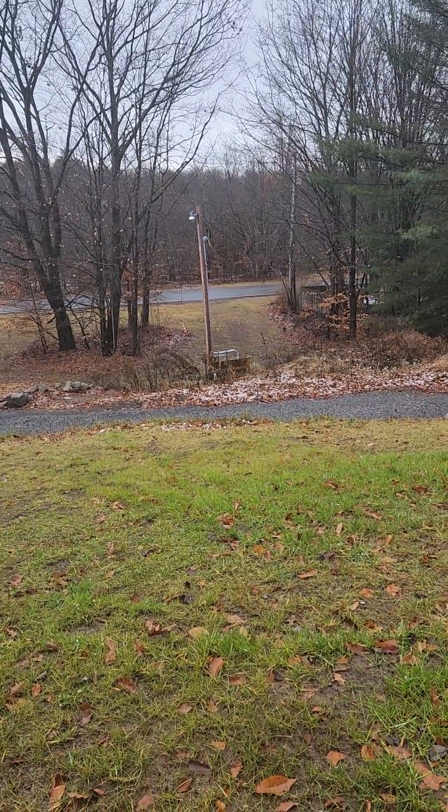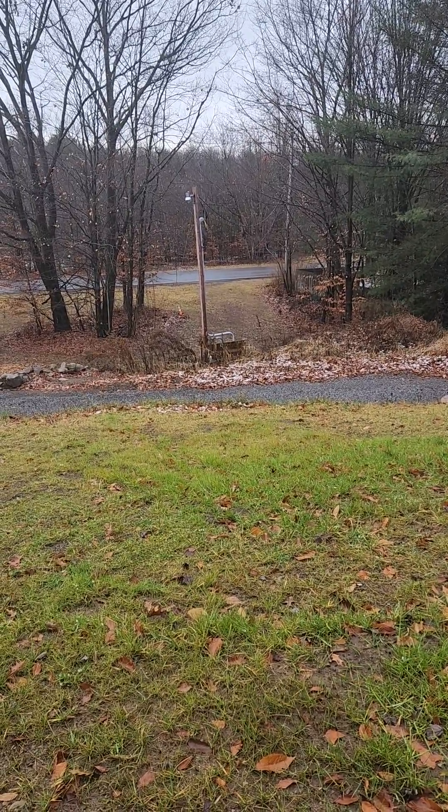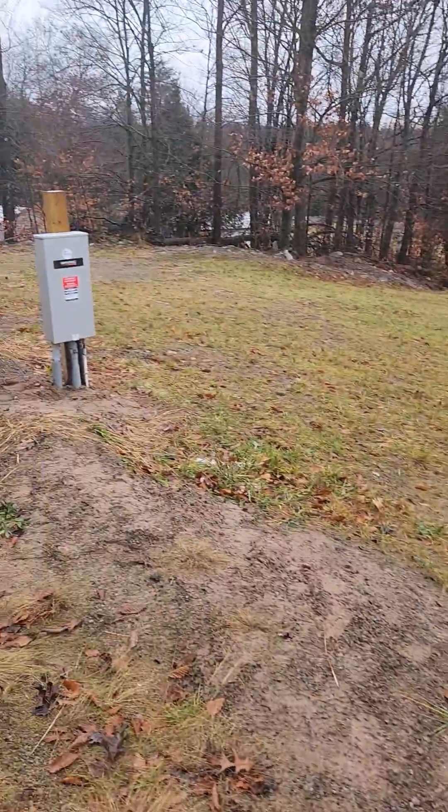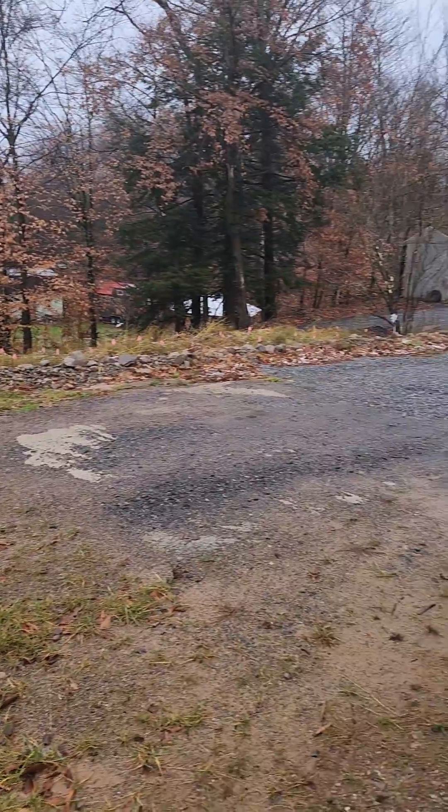Down there is where my meters are. One line comes up through the yard for the house, and the other one comes up on the side of the driveway and goes around.